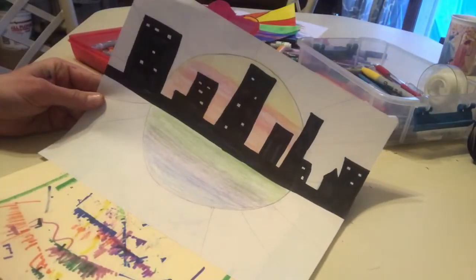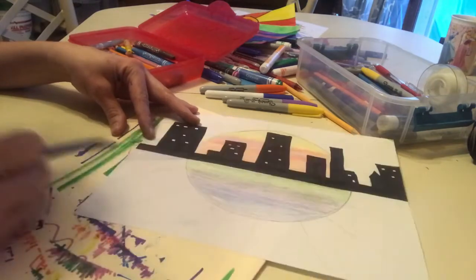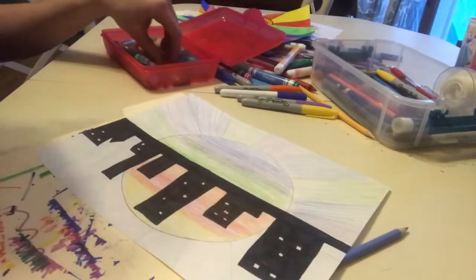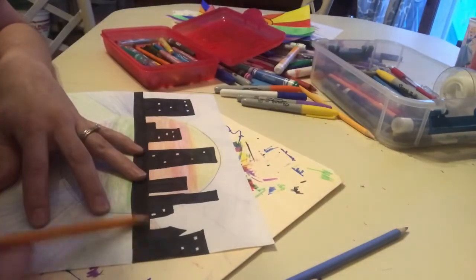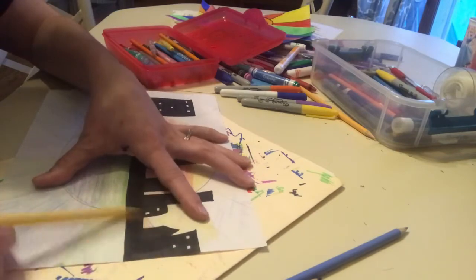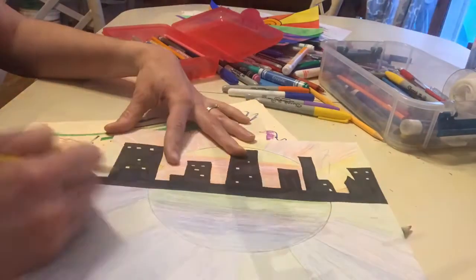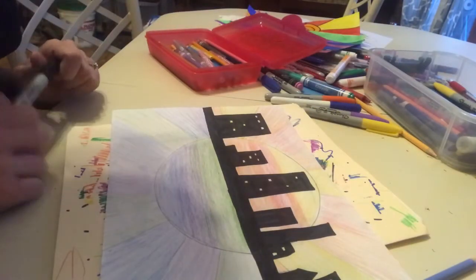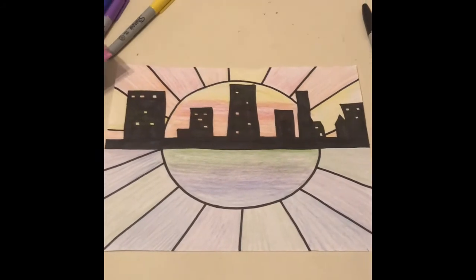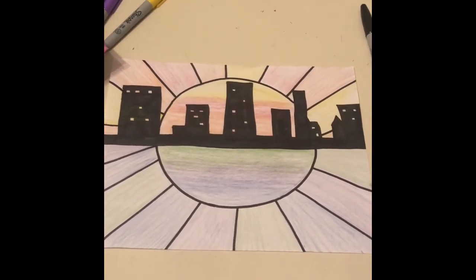From here, pick a warm or cool color and fill in the spaces. I'm going to color right over the top of my city line with my warm colors. Then go back in with a marker and trace the sun and its reflection. For the finished project: skyline with warm colors up top and cool colors down below. Have fun — send me some pictures of your skyline!